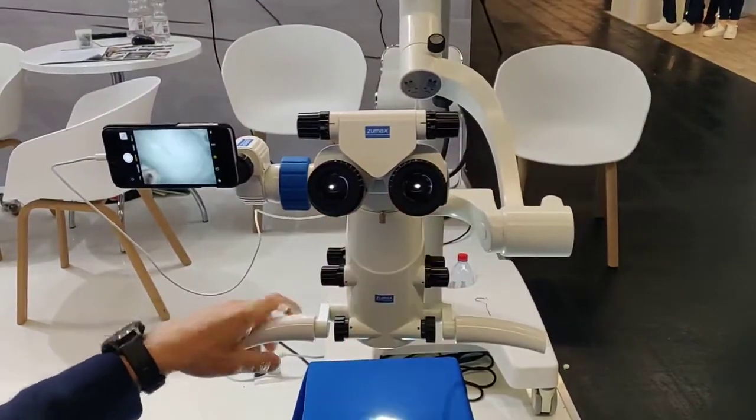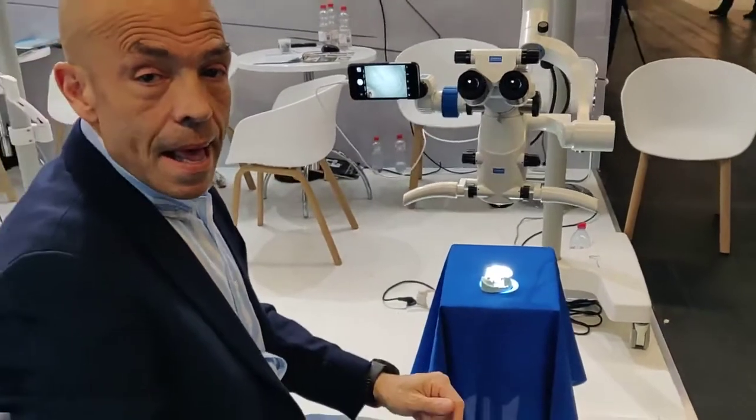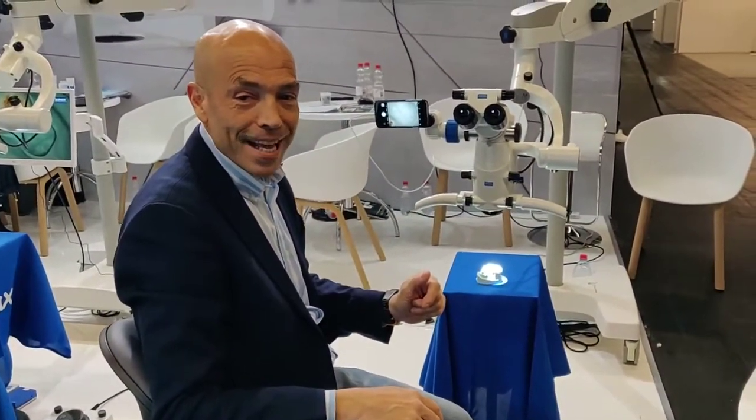So we think Zumax has done a really great job with this new 2380 microscope. Thank you very much.